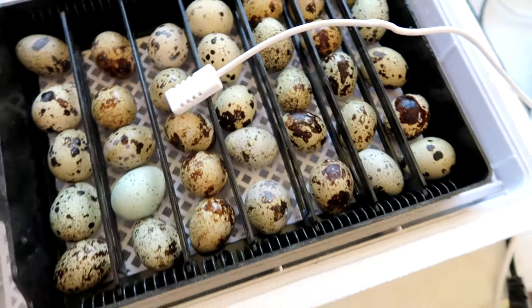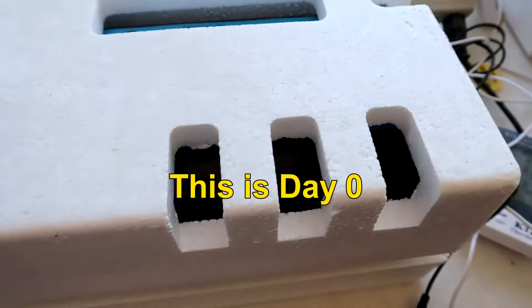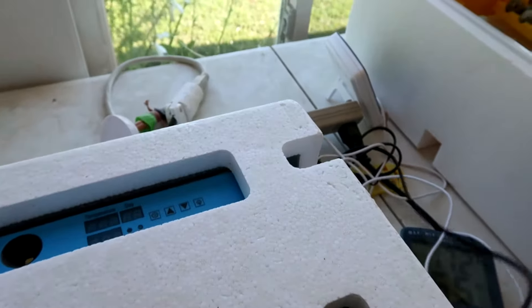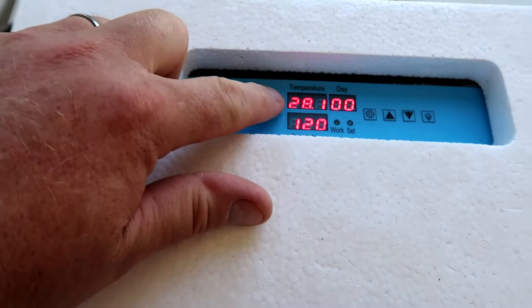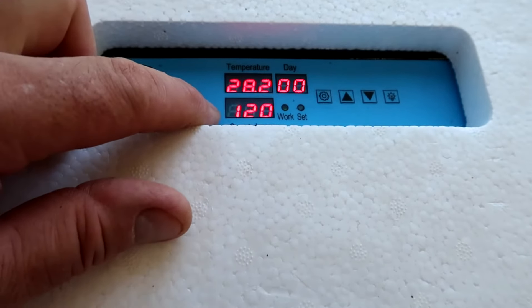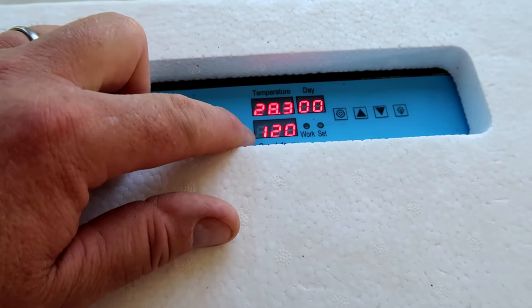We'll get the lid on it and turn it on. I always keep the styrofoam because it helps hold the heat in. There's no on/off button — to turn it on, just plug it in. The display shows temperature in Celsius, the number of days it's been on, and a countdown in minutes until the tray rotates again.